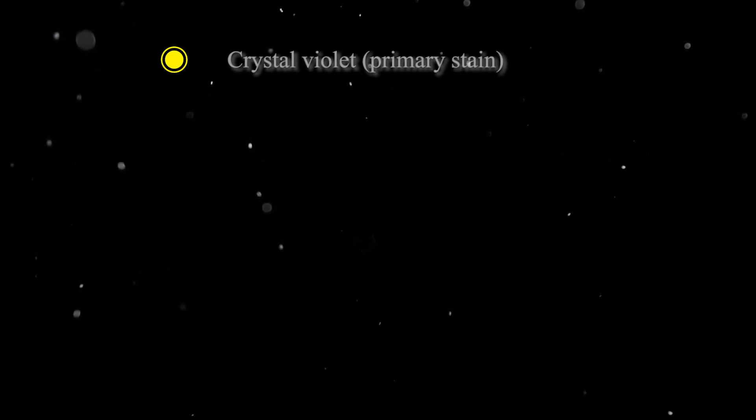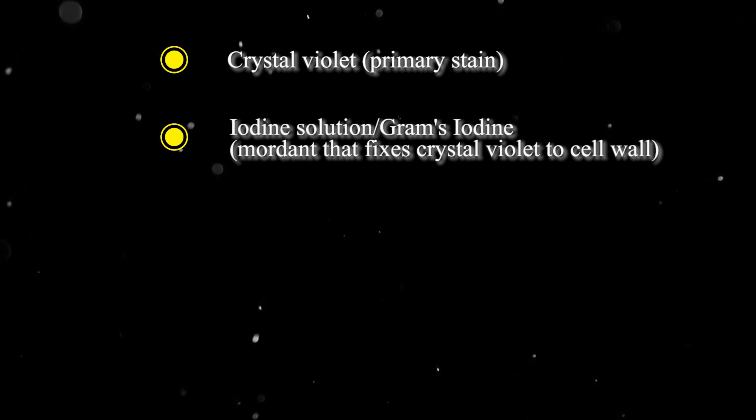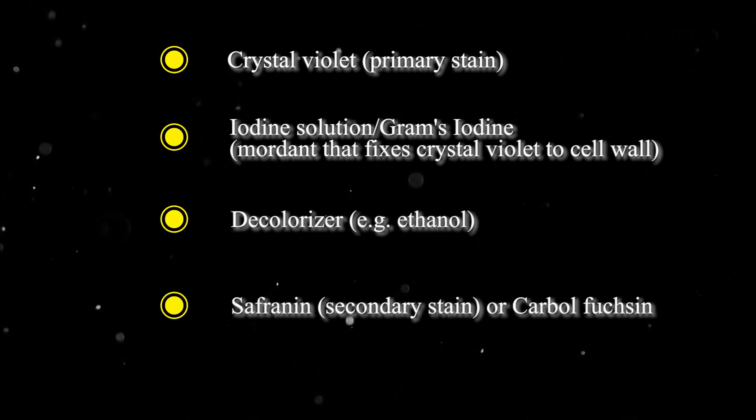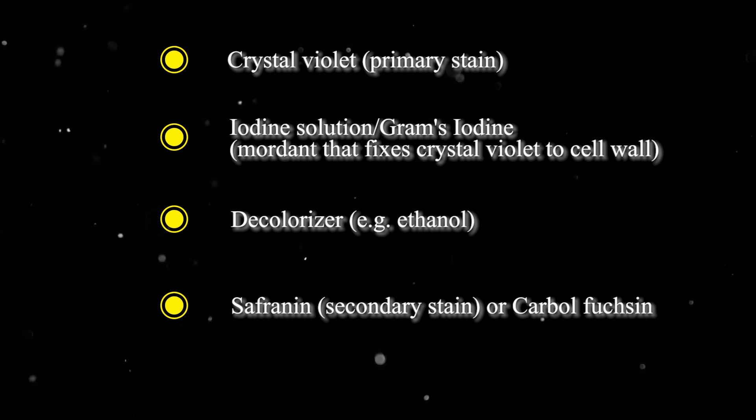Materials needed: crystal violet, iodine solution, decolorizer, safranine or carbolfuchsin, and water.